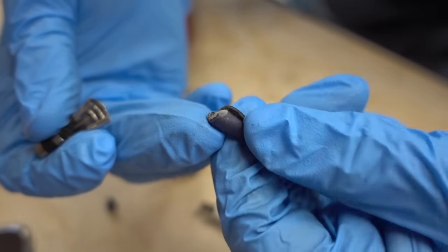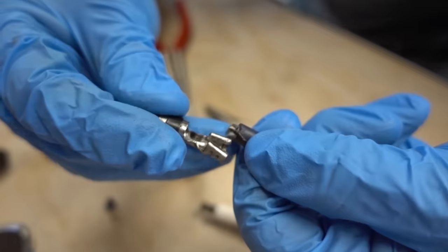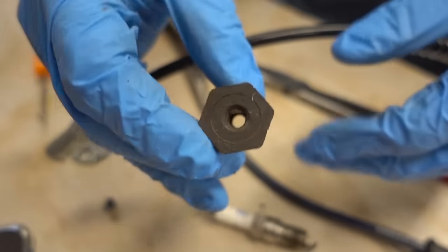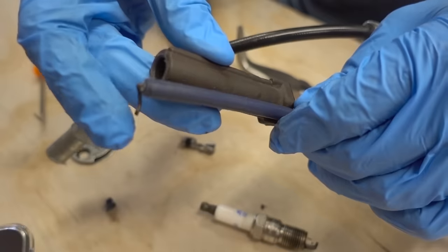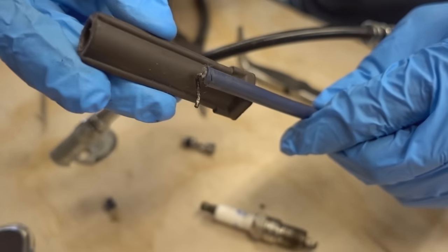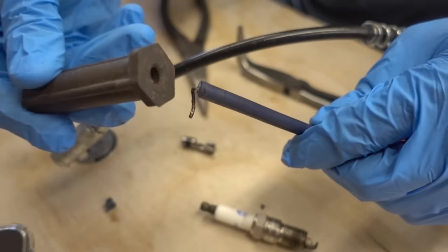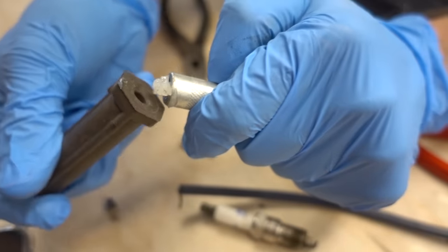All we have to do to re-establish the connection is to simply fold over this metal, re-apply this fitting, and then re-crimp it the best we can. We still have to re-apply this boot, so I'm going to put the boot on the wire first so that when I'm done re-establishing the connection, I can pull the boot back to where it needs to be. In order to do that, we need some lubrication, so I'm going to apply some grease to the inside of this boot.